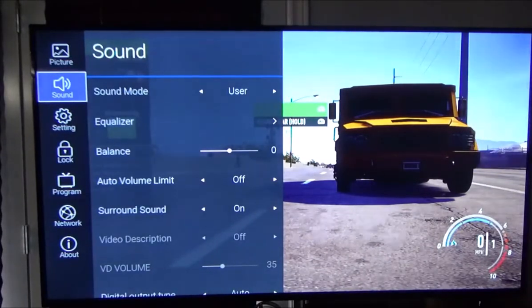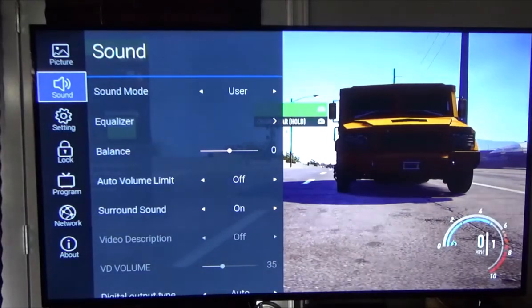I also want to show you the sound settings. Set sound mode to User. Keep in mind LCD TVs don't have high audio output — the audio tends to lack bass. You'll want to connect to a soundbar with or without a subwoofer, or into a home stereo system. This TV has a digital audio out, but there's no way to shut off the internal speakers that way, and it sounds horrible.